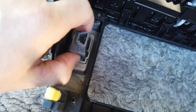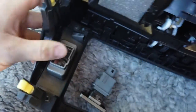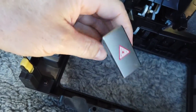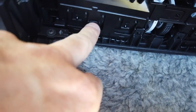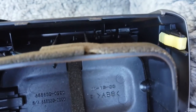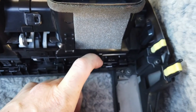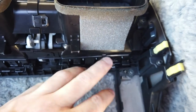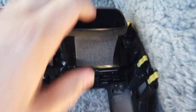The hazard switch - just push the two sides in and it pops out the front. Then your air vents, which have clips holding them on - four on the bottom and two or three on the top. You just need to put a screwdriver into these clips and pop them out. It's easiest to work from one side.